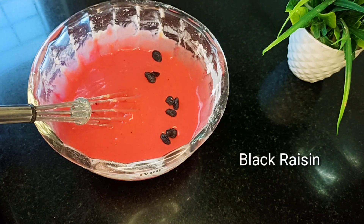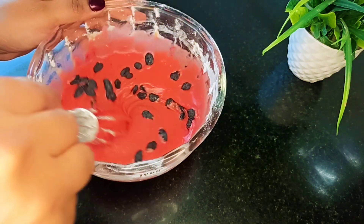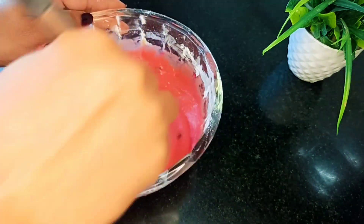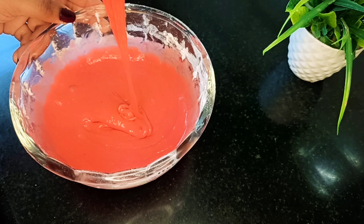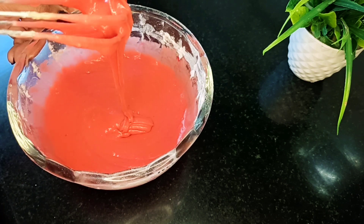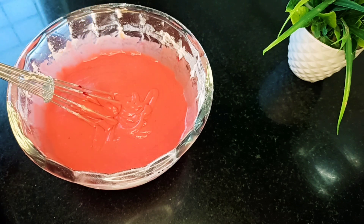Next, add the black kismis. Add the normal kismis. Add the white kismis. Mix the black kismis into the flour and place the kismis in the flour.